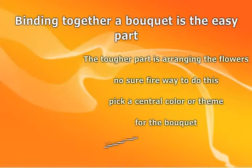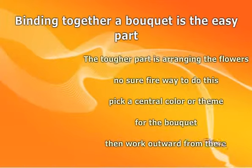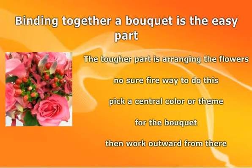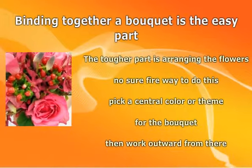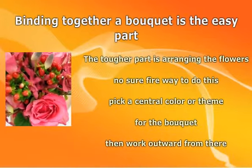It helps to pick a central color or theme for the bouquet to keep things unified, then work outward from there. It may take some practice and some failed attempts, but those are the basics of how to make a flower bouquet.